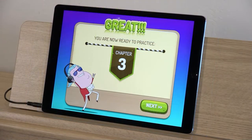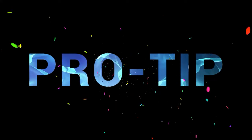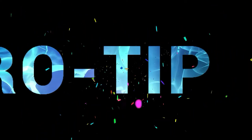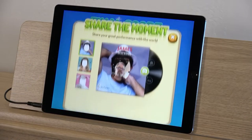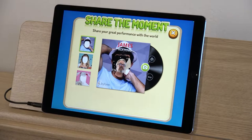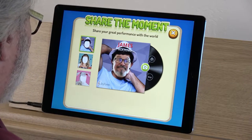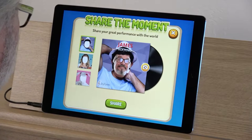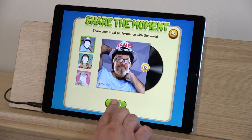Your final score appears as a percentage under three stars. The higher your final score, the more stars you fill up. Fill up all three stars and you'll unlock the next leg of your journey — what a fun way to practice! Pro tip: share your success on social media. At the end of a song or exercise, Piano Maestro lets you position your face into one of three photo templates, snap a quick pic using your device's camera, and share an image celebrating your musical mastery with everyone around you.